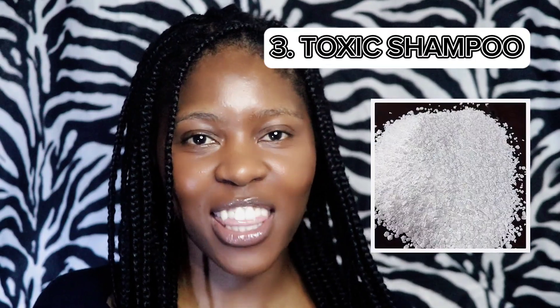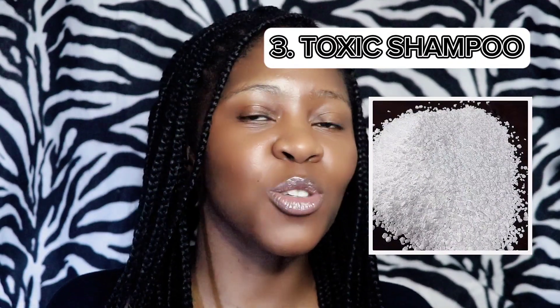The third thing I put in my hair that I'll never put in again is a bit tricky. When I was starting my natural hair journey, I wasn't sure which shampoos to use, and being around 19 or 18 and not having a lot of money, I saw a cheap shampoo — a litre for about 20 rand — and I was so chuffed with myself. I got home and did my wash day.